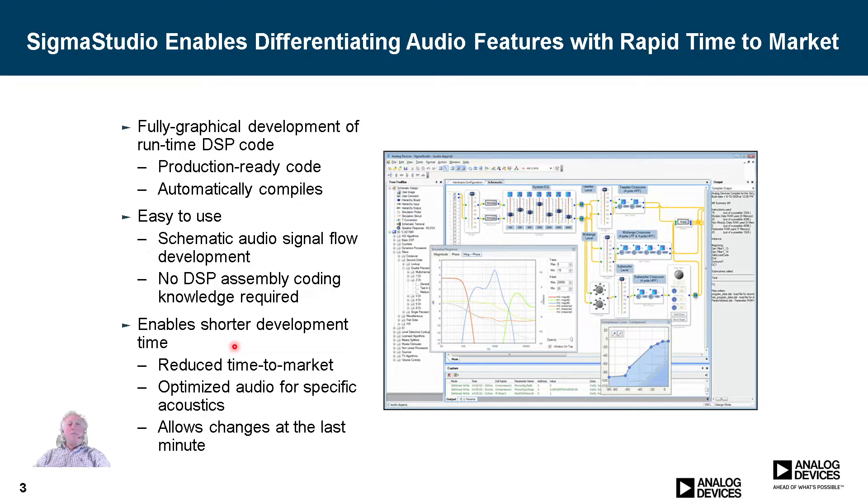As the last bullet point says, Sigma Studio enables shorter development time. It makes it very fast to develop a program. In a very short amount of time, you can have your application pretty much up and running, with just fine-tuning left to do. It's a really awesome tool.